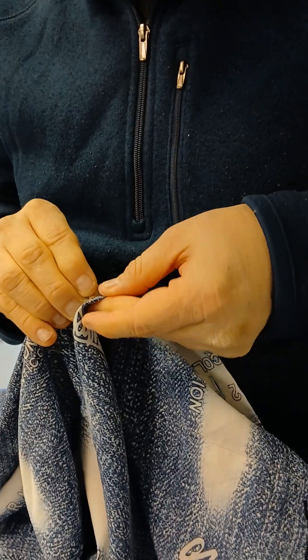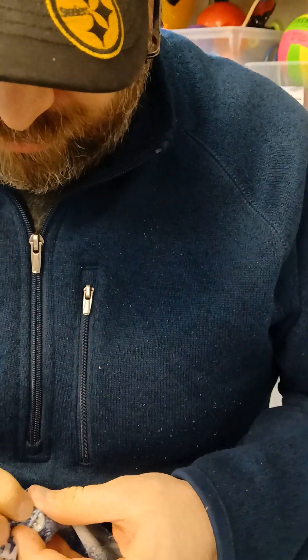So right now I'm just buttoning it. And how's the feeling with your hand? As you can see, it's different from before, but I'm getting there. I'm learning.